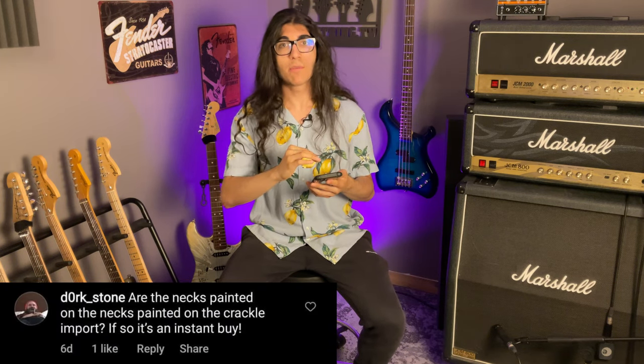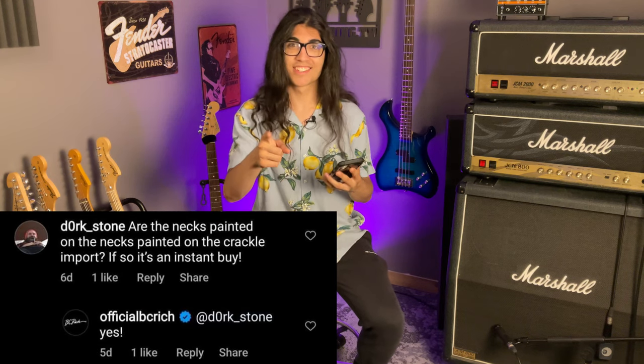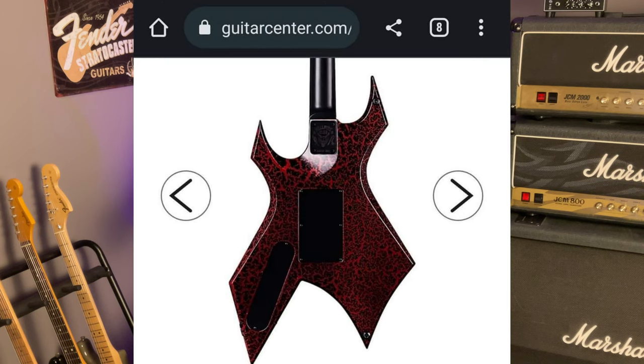There's also this Instagram commenter asking if the necks on the cheaper imports have the same crackle finish as the bodies. BC Rich's response was a resounding yes, but I'm afraid that's a lie, at least according to their pictures on both their website and Guitar Center's.